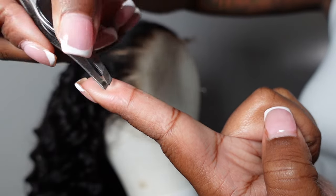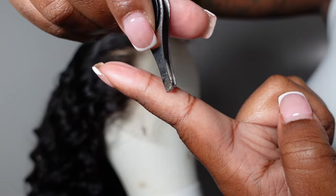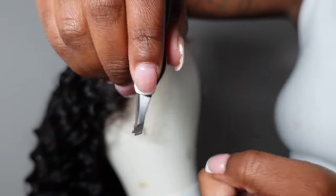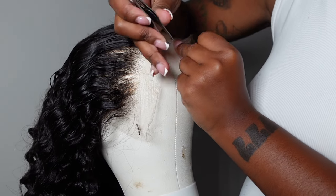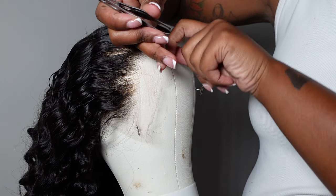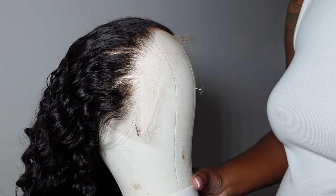You want to make sure that you're plucking in this direction. You're never going to use the tweezers where the pointy part is, because what's going to happen is you're just going to rip your lace. You're not going to really pluck anything out and it's just going to be a waste of time. Make sure you're gliding against the angle, and you're going to use the back of your pinky finger to smooth the hair back and hold it in place as you're plucking.